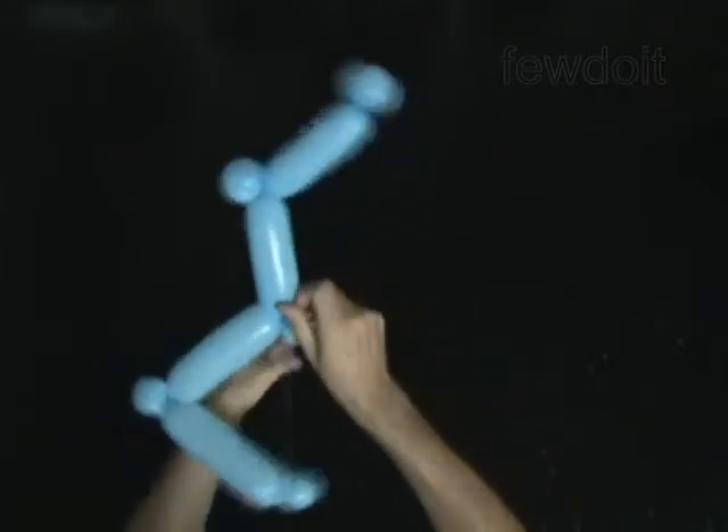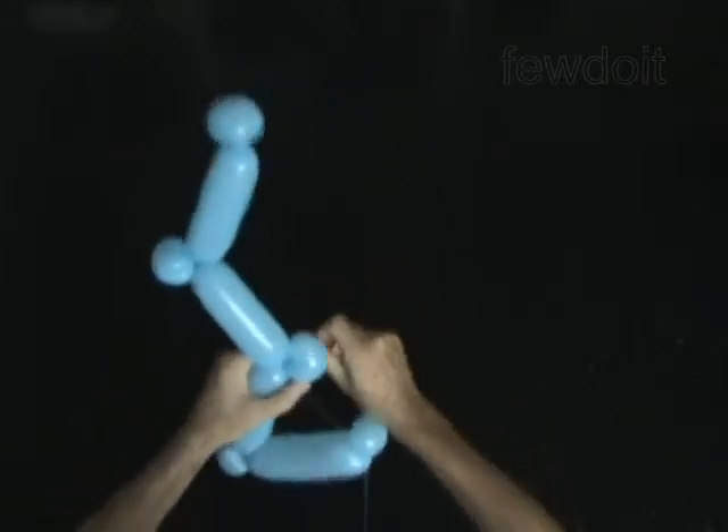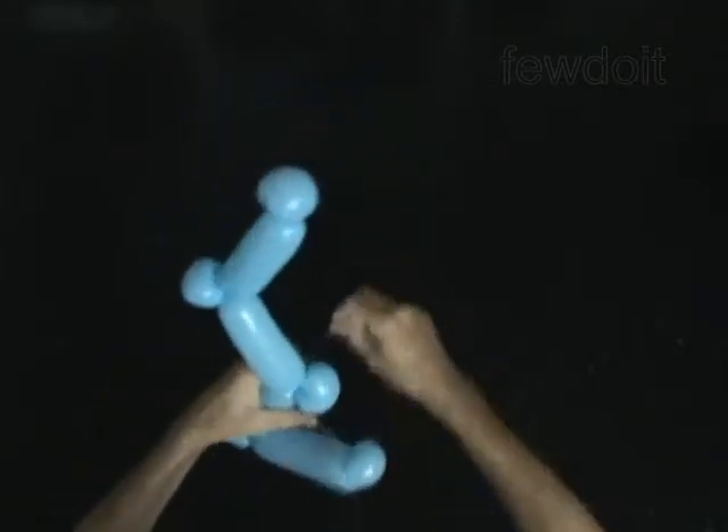Bring the second bubble closer to the eighth bubble. Loop the thread around the fifth bubble. Loop the thread around the ninth bubble.